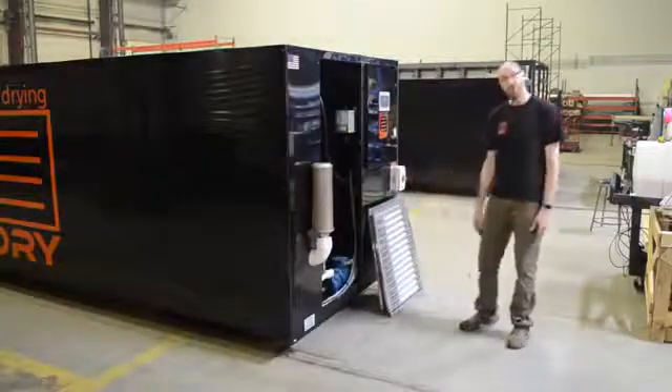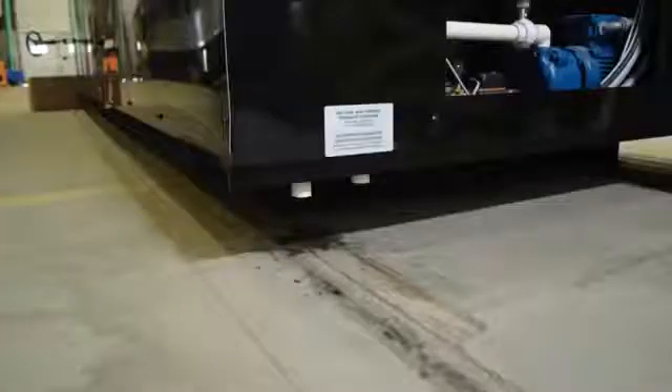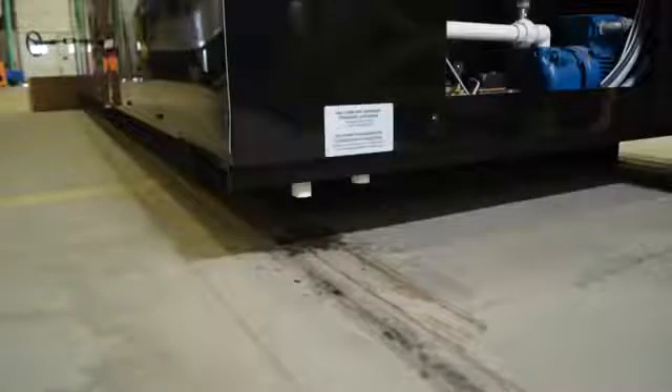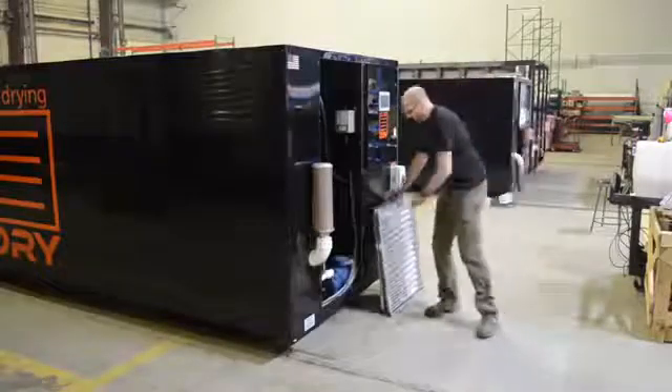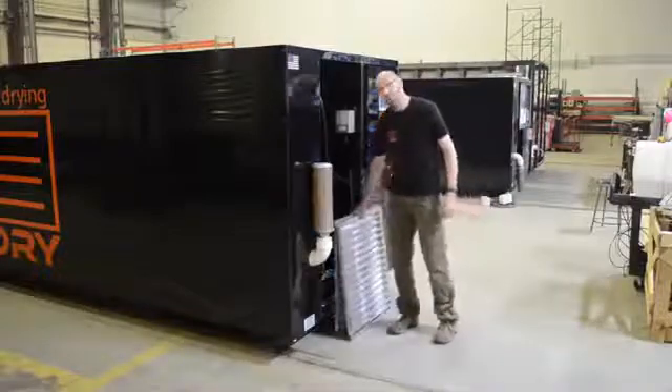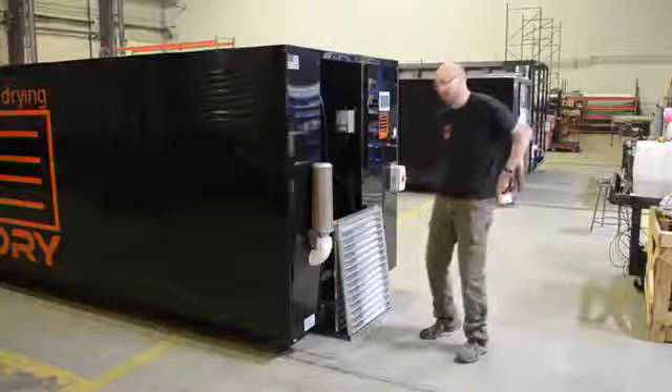Next we talk about drain and water. Those connections are now below and underneath. There's two drains — one for the pump, one for the chamber — and then a water connection for the pump. After you get those connected, put the access panels back on, or wait until everything is working to satisfaction and put them on later.